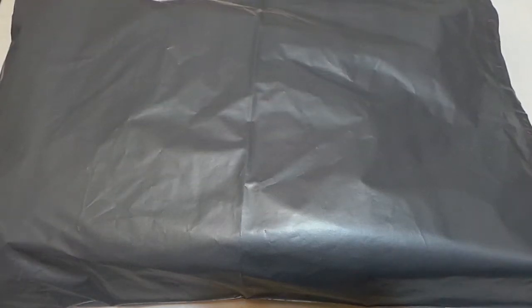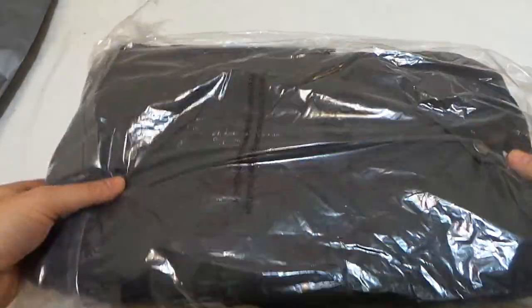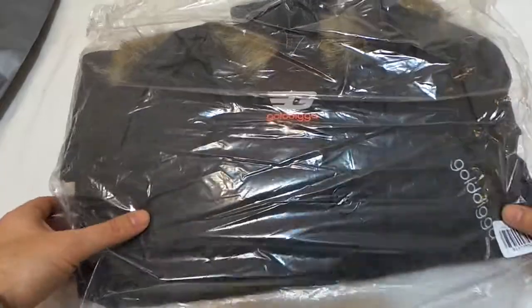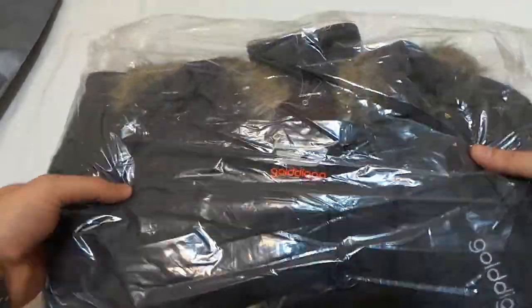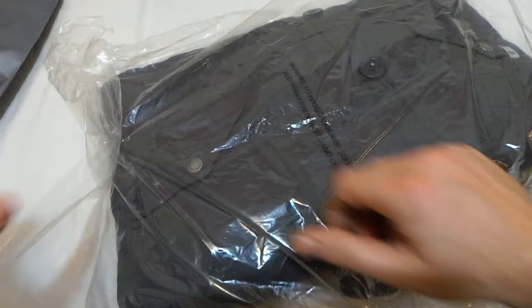Hi, Baza here from DTS Discounts. Just want to show you another product. This time it's a Parker style jacket by a company called Gold Digger. This is what you'll receive — I'll just open this up so we can have a look through it together.